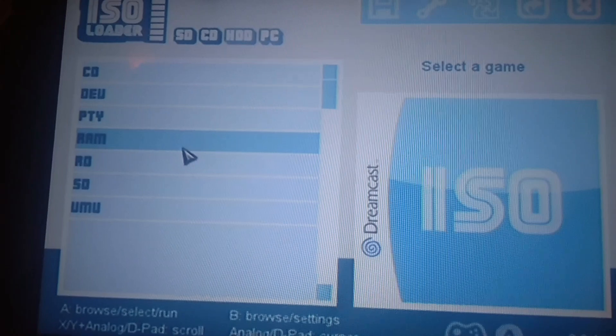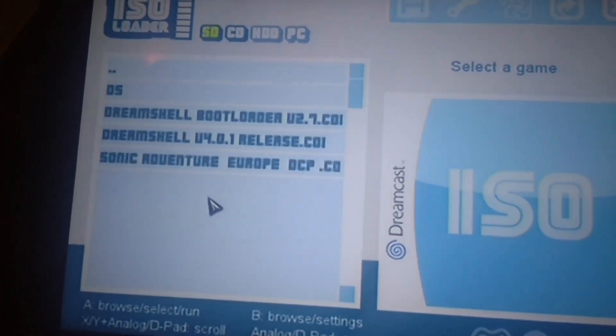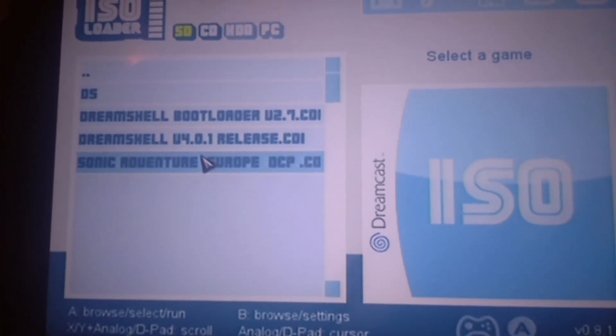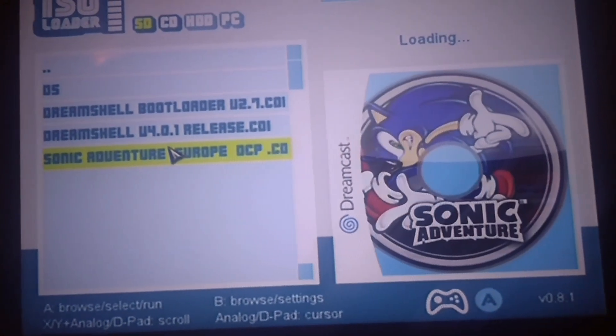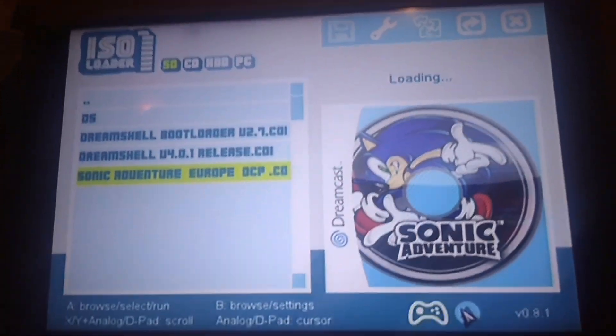Then go to SD and choose that. Go to the folder where your game is — I put it in the root, so just click on it. Go down once it's loaded up and now just wait.